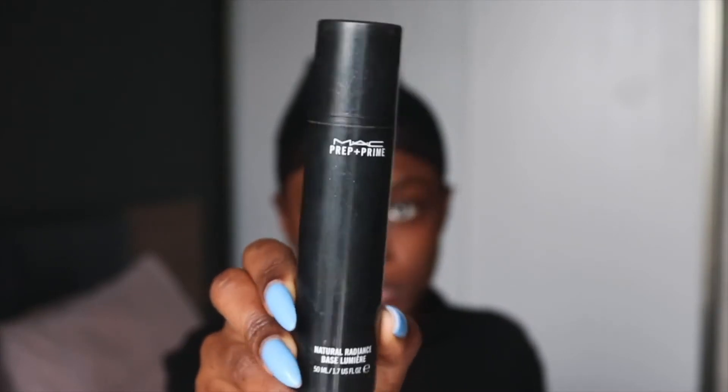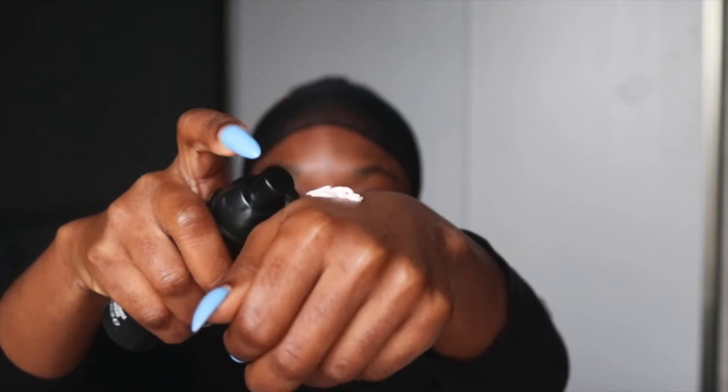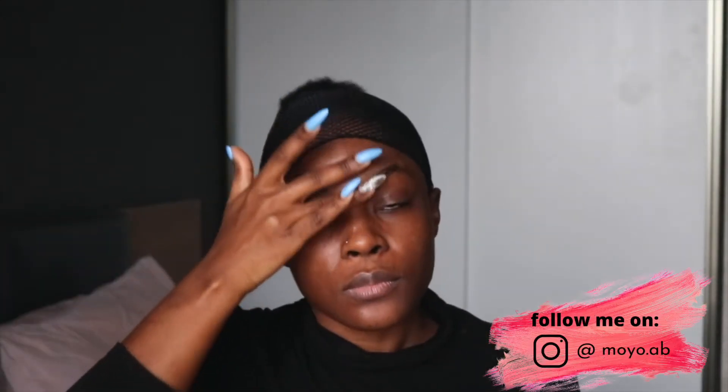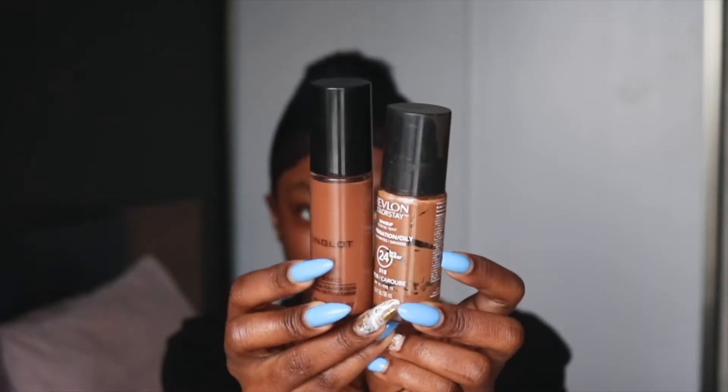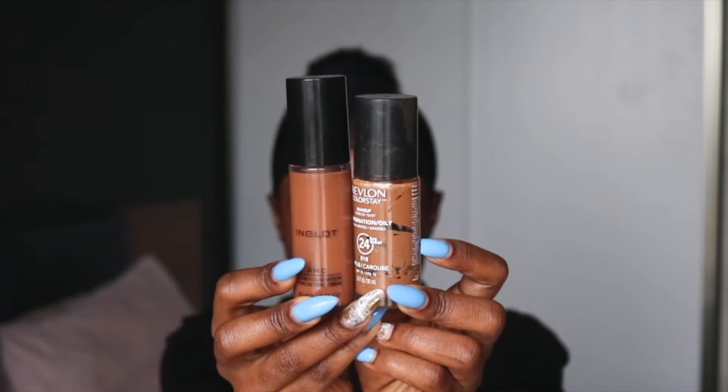Starting off with my primer — this is the MAC Prep and Prime, one of my all-time favorites. It glides on so easily. Then I'm using the Revlon foundation and my Inglot foundation and I'm going to apply that all over my face.